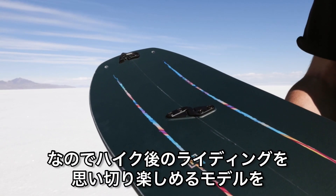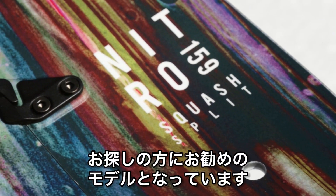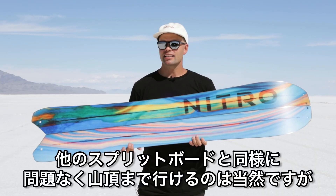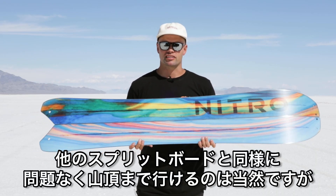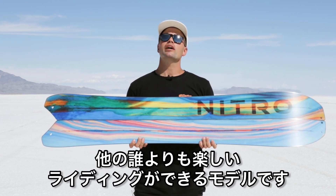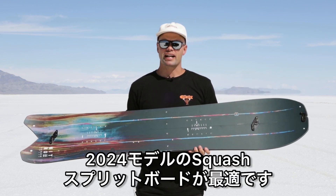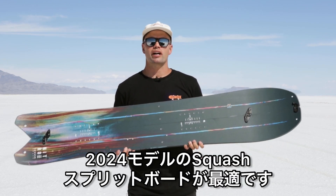I would recommend the Nitro Squash Split Board for anyone looking for a snowboard with a hyper focus on the fun run down. It's going to get you to the top just like all the other split boards, but you're going to have way more fun on the ride down than everyone else. So if that's what you're looking for, look no further than the brand new 2024 Nitro Squash Split.